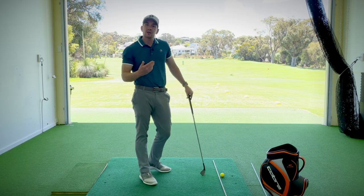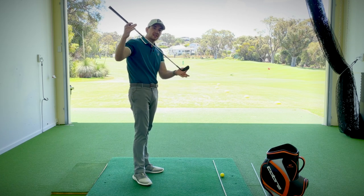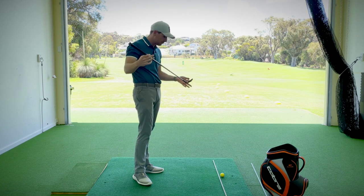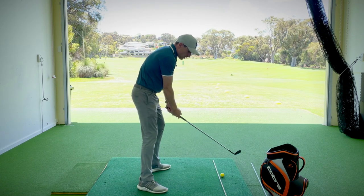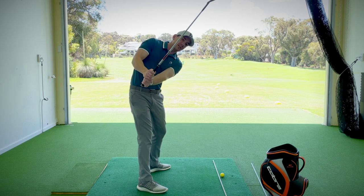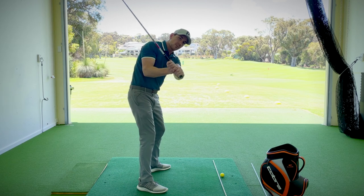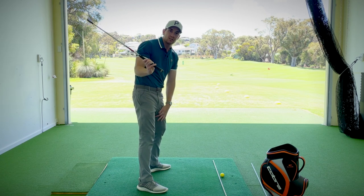Because we have bend from the hips and because golf clubs are designed in such a way, this is the key to getting a little bit more consistency with how we deliver that golf club back to the ball. For example, if I set up to the golf ball and my golf club doesn't work on plane in the backswing — say the handle comes a little bit too far on the inside — at some stage I'm going to have to make some compensation to strike that ball in a predictable manner.